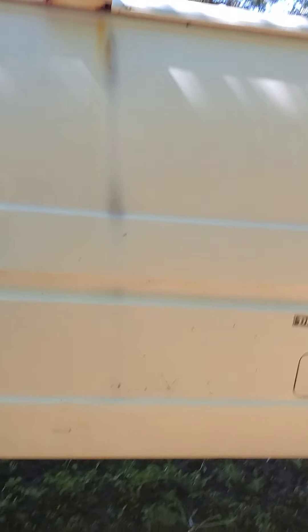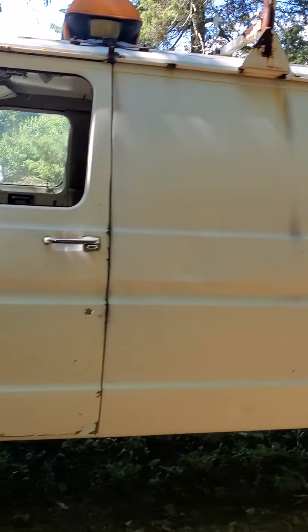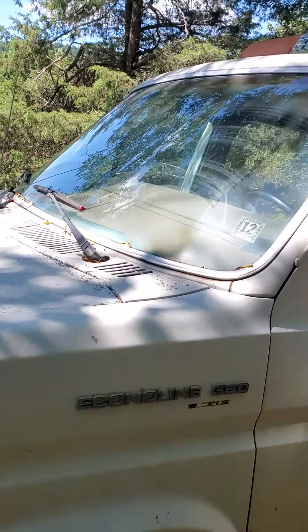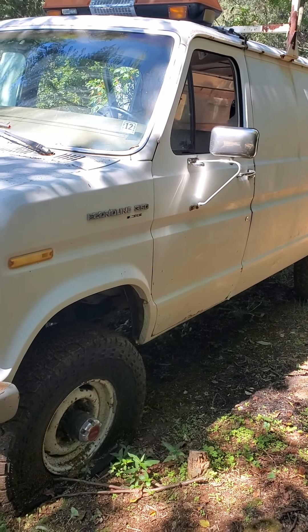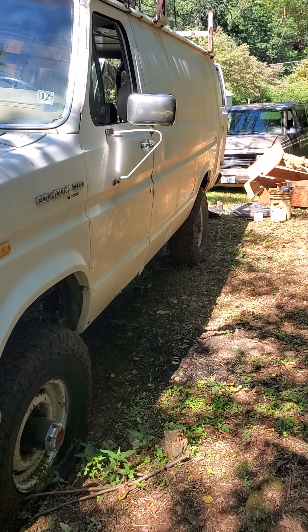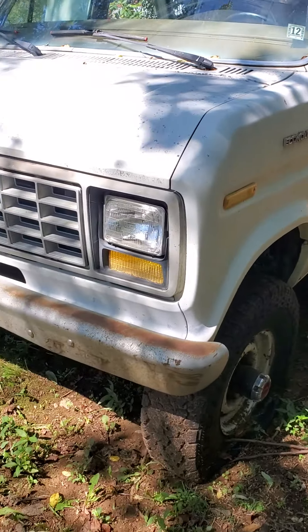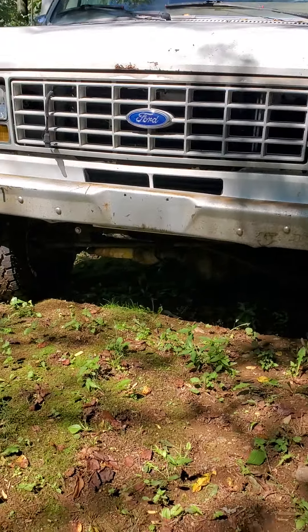This is a 1987 — I think, or '88 — extended E350, 7.3 non-turbo diesel. It's got a flat tire, what's up with that? It's got 285/16s on it, quite a bit of lift, and it is four-wheel drive.